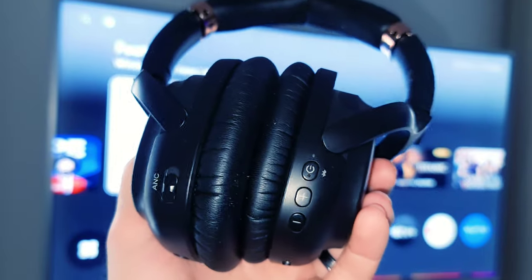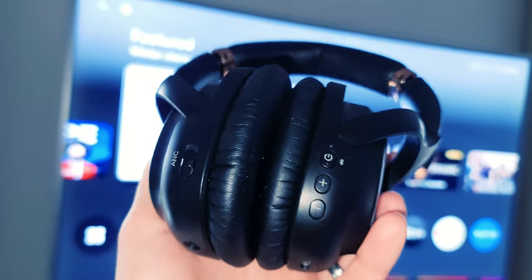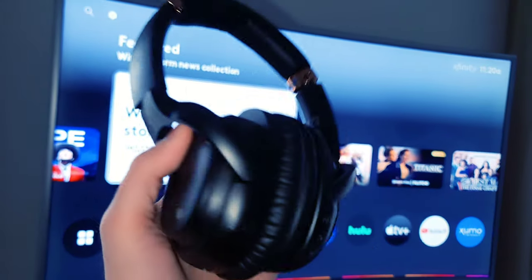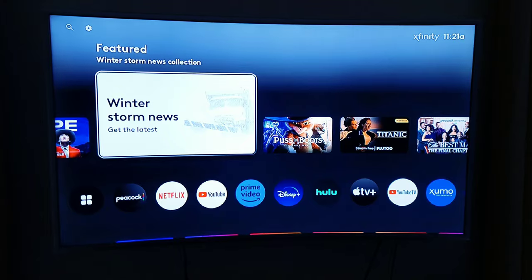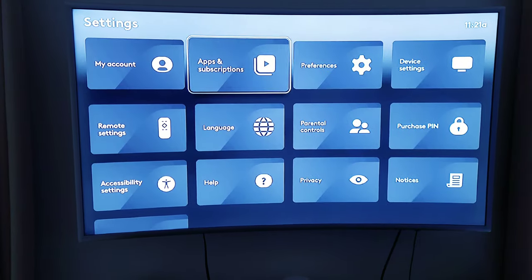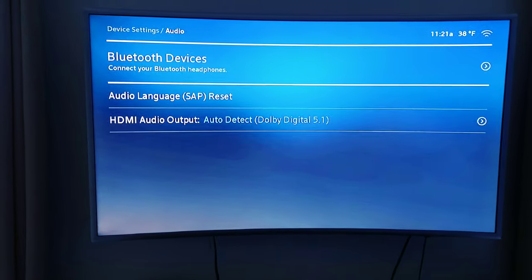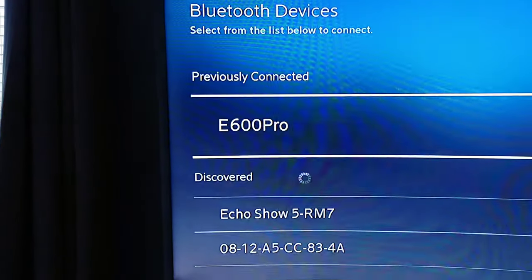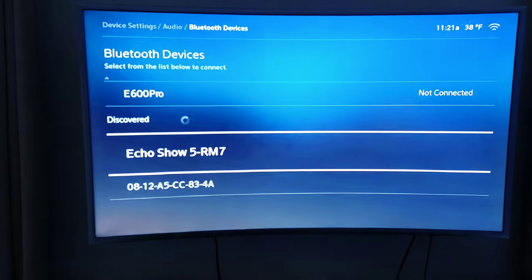Let's talk about Bluetooth pairings. You can actually pair Bluetooth headphones to this device — you can also pair a Bluetooth soundbar or any other Bluetooth speaker. I'm going to show you how to pair Bluetooth headphones. It's actually really simple. You just go up to the gear icon in the top left corner, click on that, go to device settings, then go to audio. There are my headphones right there. You just click on them, connect to them, and it shows you other discoverable devices below.